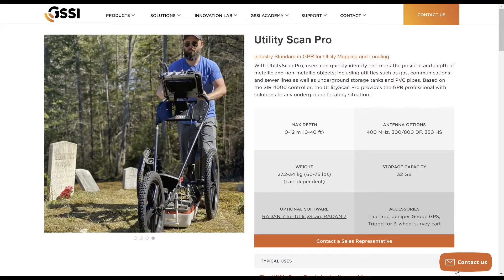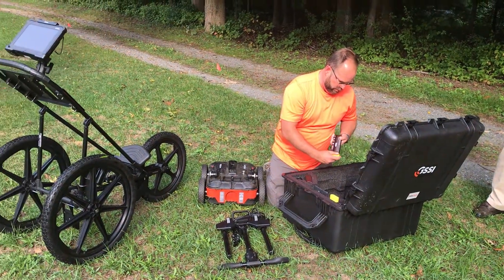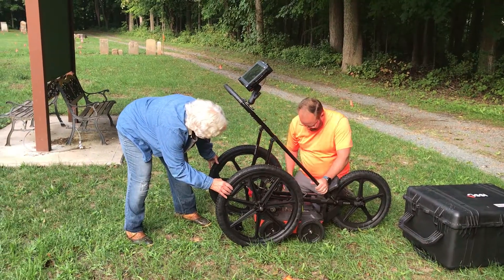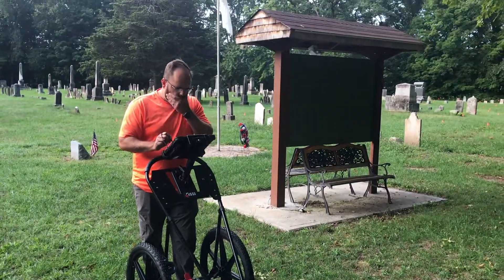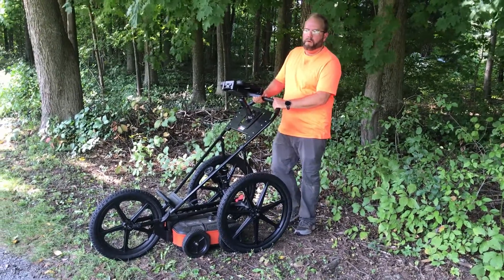We're going to be using a GSSI Utility Scan Pro. It looks kind of like a lawnmower but it's pretty portable and easy to set up. Dave has his GPR unit here and he's going to explain it to us.